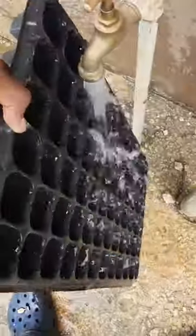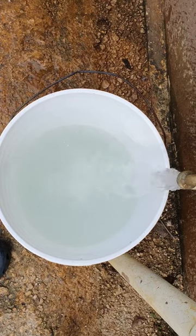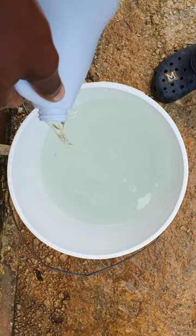First, rinse the trays off to get off any heavy dirt. Then get a 5-gallon bucket, fill it to the top with water, and add a cup of bleach and dish soap.